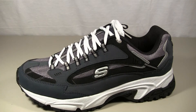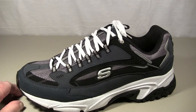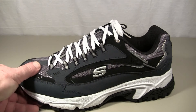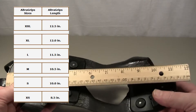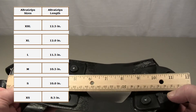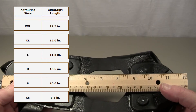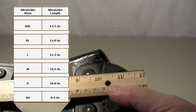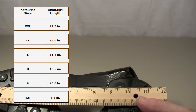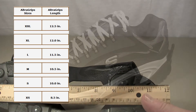So for example, I would be looking for something in an ultra grip that would be about eleven and a half inches long. And sure enough, when you look at my chart, you'll see that a large ultra grips is approximately eleven and a half inches long. So I would feel comfortable using this size ultra grips with that particular shoe.